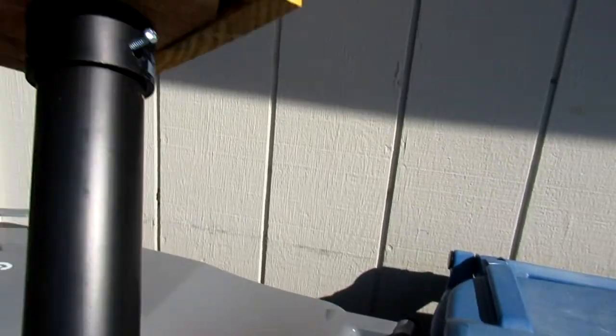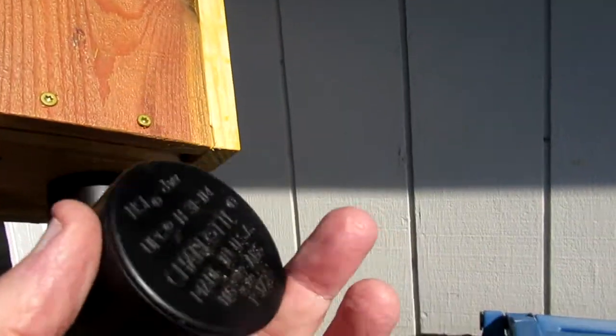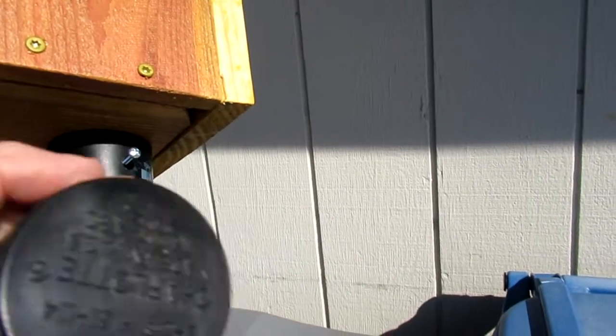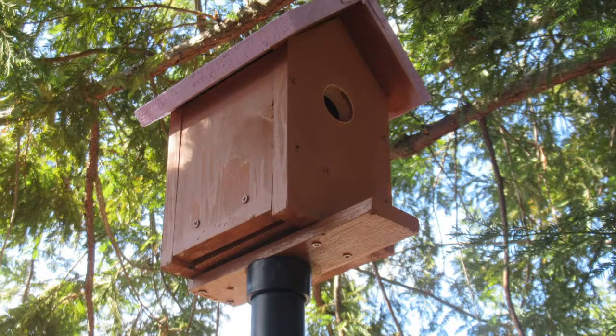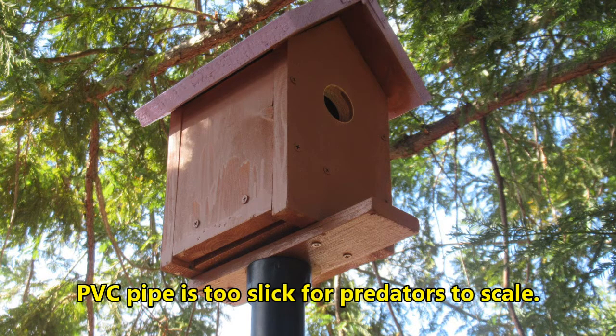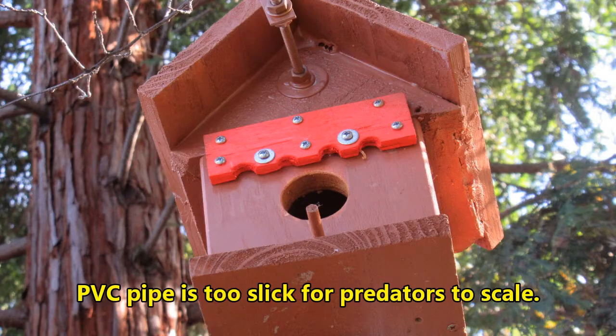I also like to use two-inch PVC pipe — it's cheap, it works well, and squirrels and vermin can't get in. You touch that to the bottom and put it on a pole. Here's one that's finished, mounted, and painted. Hope you learned a few things — thanks for your attention and good luck.